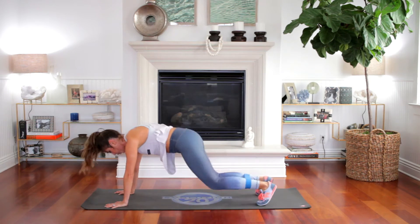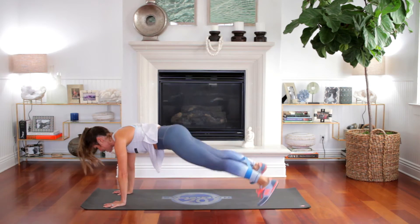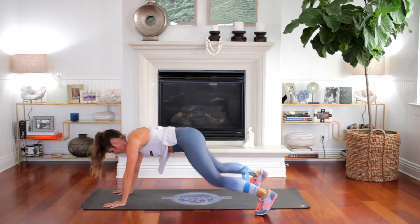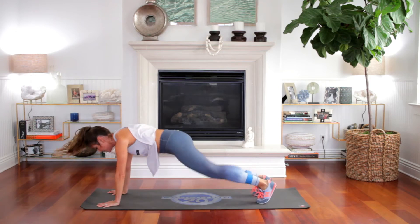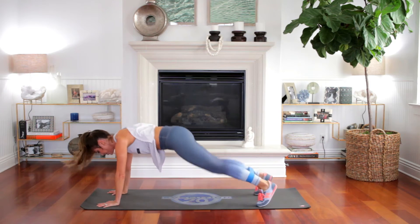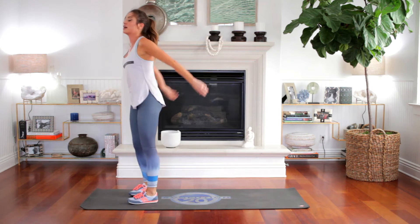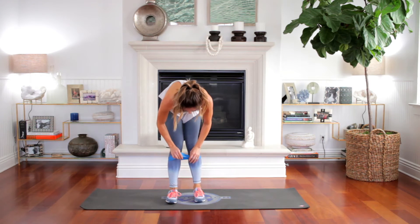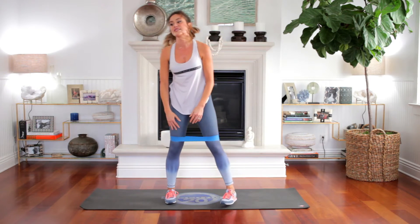Two more. Two more burpees — scoop the belly in, push into the hands. Last one. Jump up. One, two, three, four, five — and all the way up. Heart rate is up. We're burning calories. Now lift this up to the thigh area if you have a resistance band.